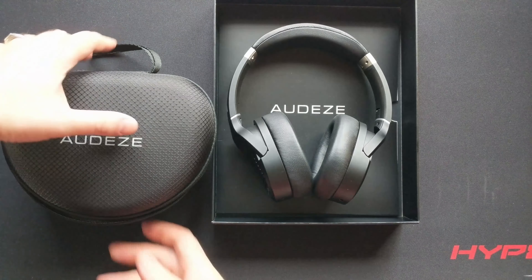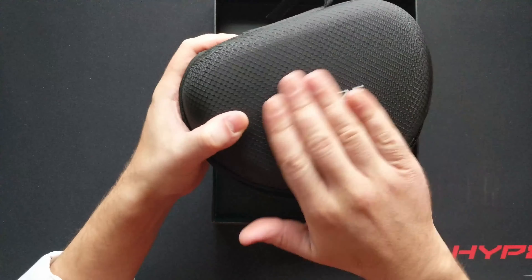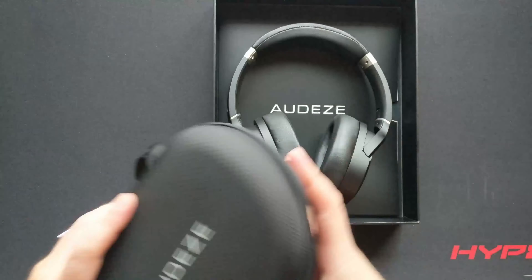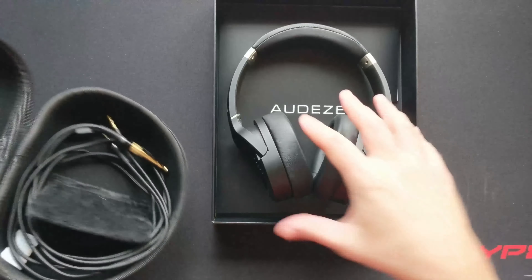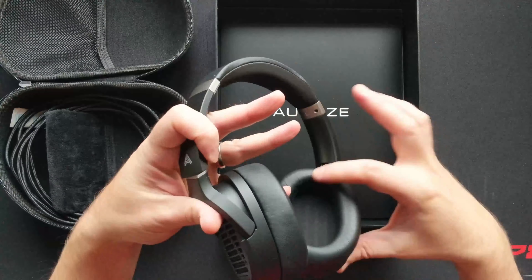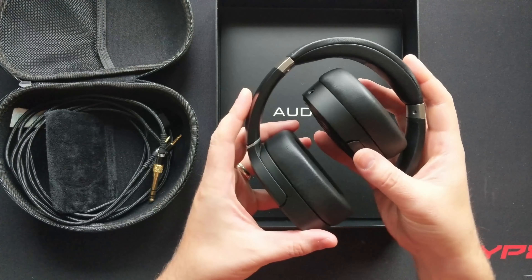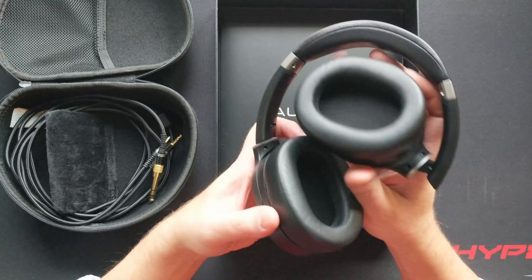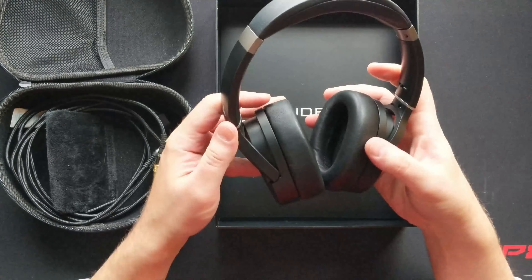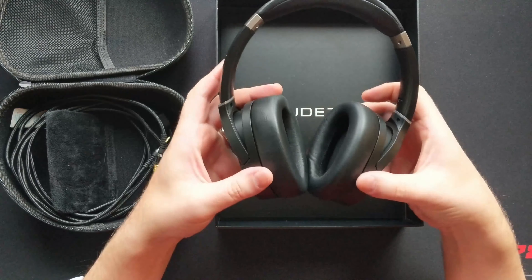Unboxing them — the box is pretty nice with a little foam cutout. They come in a carrying pouch that's sleek with nice material on the outside; it zips open with the cable inside. The headphones come folded up and were actually smaller than I thought. I took them out and — holy cow — these are little.